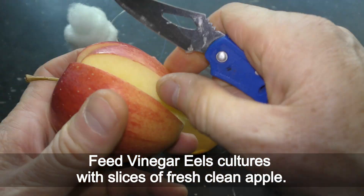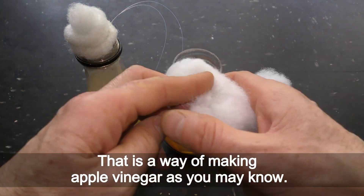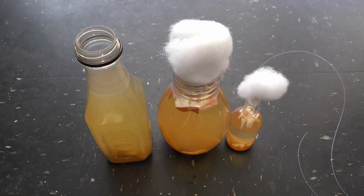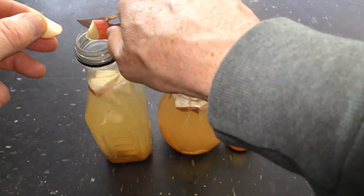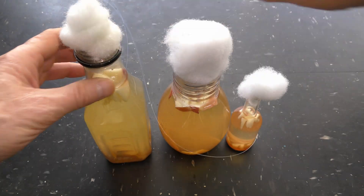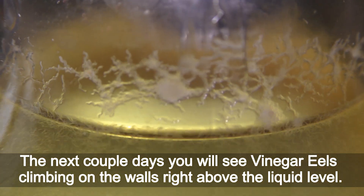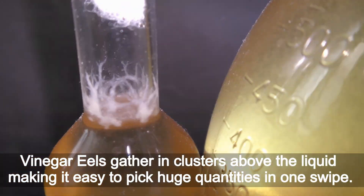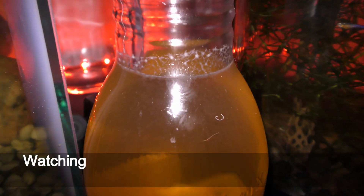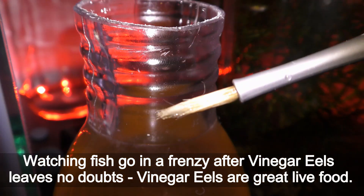Making observations helped me figure out how to force vinegar eels to climb on the walls. Feed vinegar eel cultures with slices of fresh clean apple — that is how apple vinegar is made. You can also use different sugar-rich fruits for making vinegar. Let it sit overnight. The next couple of days you will see vinegar eels climbing on the walls right above the liquid level, gathering in clusters above the liquid, making it easy to pick huge quantities in one swipe. Watching fish go into a frenzy after vinegar eels leaves no doubts — vinegar eels are great live food.